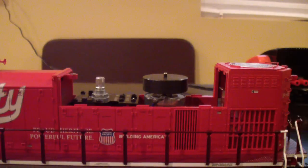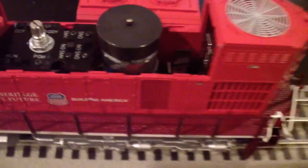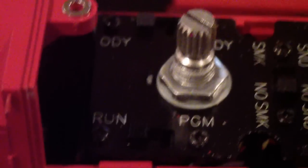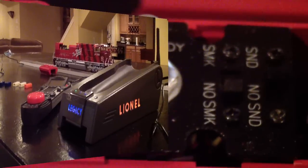The first step in programming any Lionel engine is that you need to switch the run/program switch to program. Your manual will state where that switch is. On this SD70, I have it underneath the radiator vent — right there, the run/program switch. You need to switch it to program in order to change the engine's ID. I'm going to do that now to start this reprogramming.